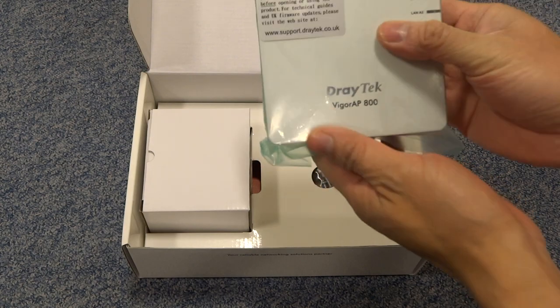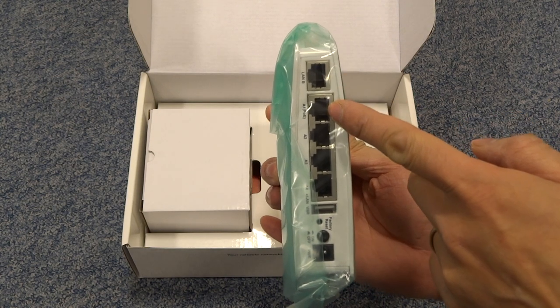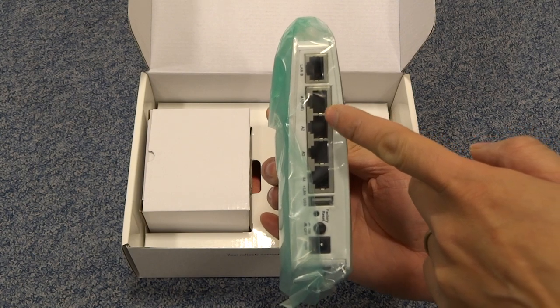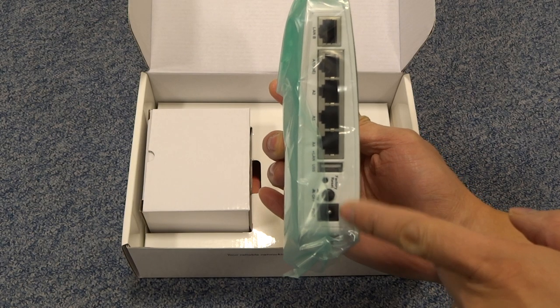We've got the actual unit itself, as you can see. We've got the LAN B power over ethernet port and we've got the switch ports here, and you've got the on/off, reset, and the power.